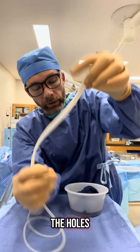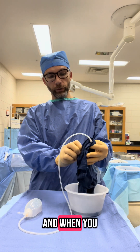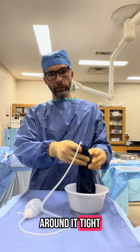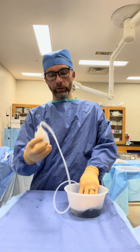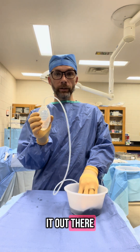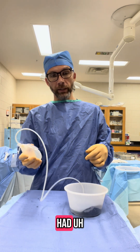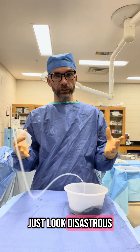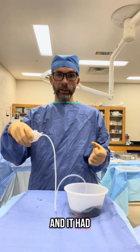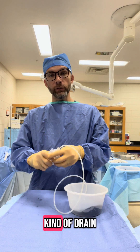When you take the end with the holes and put it inside a wound and sew it up tight, if there's fluid in that wound, this should draw it out. So if you have something that may ooze a little bit, or if you've had an appendix or a lap coli look disastrous in there, and they've had to irrigate it with a risk of infection, they may leave a drain to drain that off.